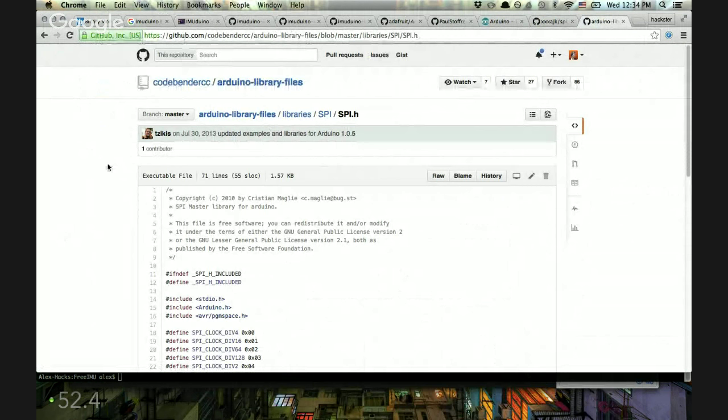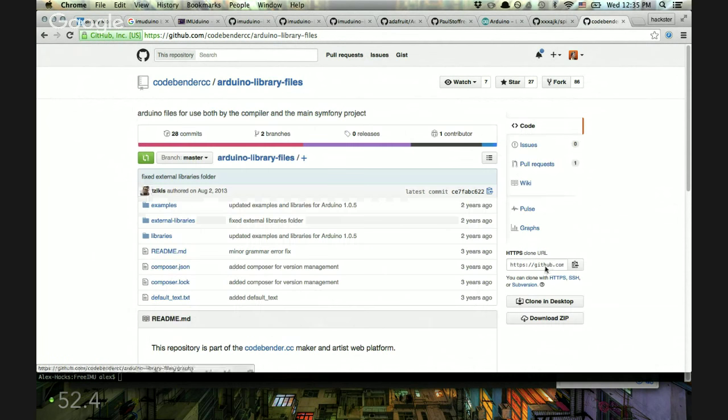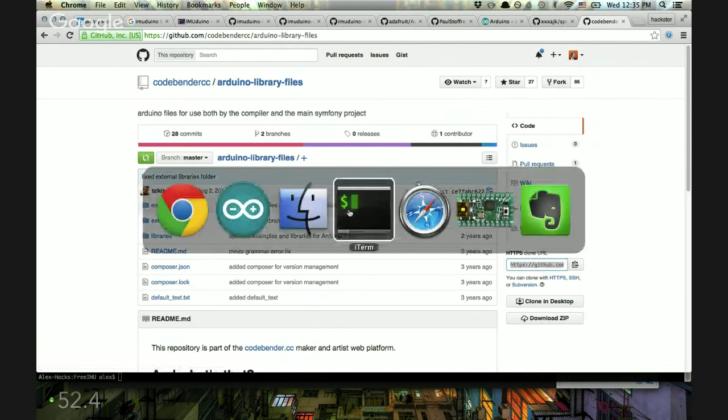Our friends at Code Vendor make a pretty cool utility that lets you write Arduino code in your browser and then flash it to your board right from there — which means you can see someone's Arduino code example in your browser and load it onto your board just by plugging it in and clicking download. Kind of like if you've worked with the Particle Photon or the Spark Core — same idea.